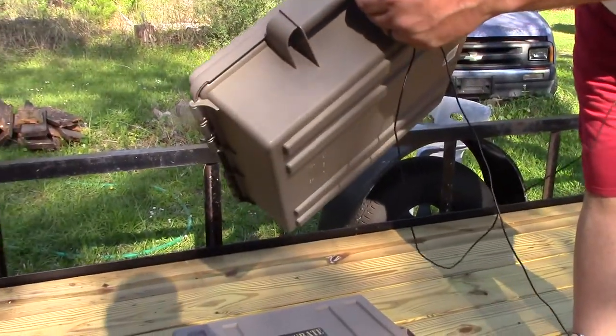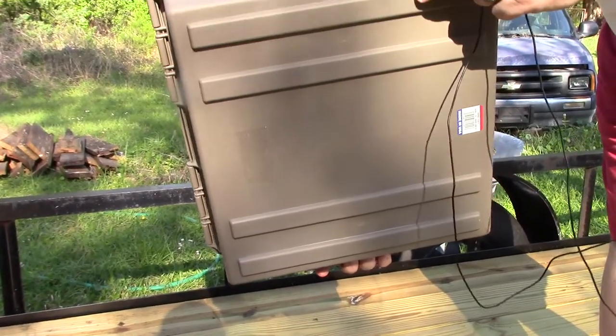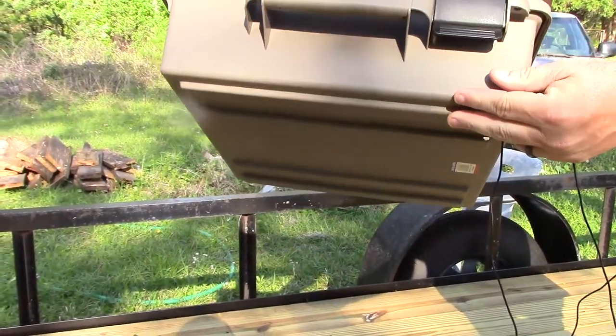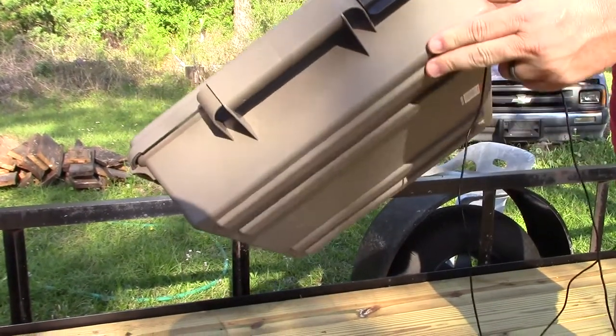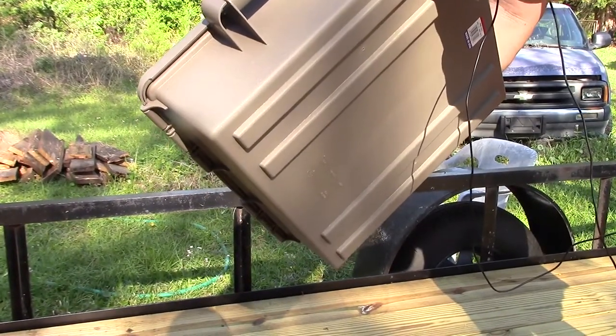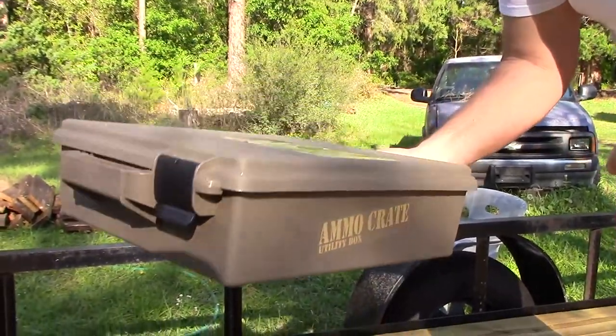They've got little holes between the lid and the base so you can put zip ties in if you have to move them. The handles on the sides make it a lot easier to move. This ACR-5 is quite a bit easier to move around when it's full than the full size ACR-8.